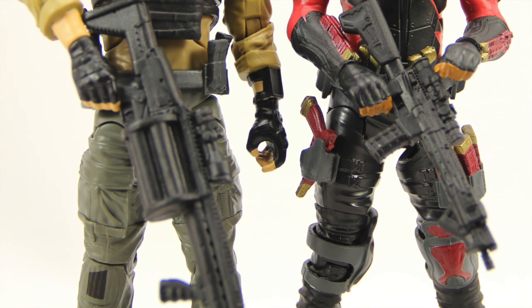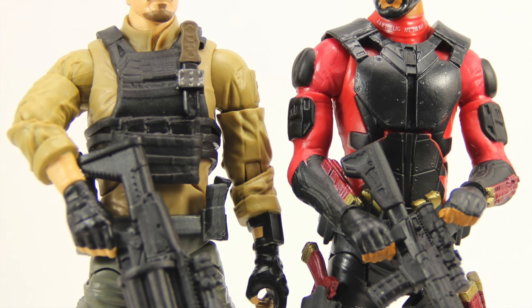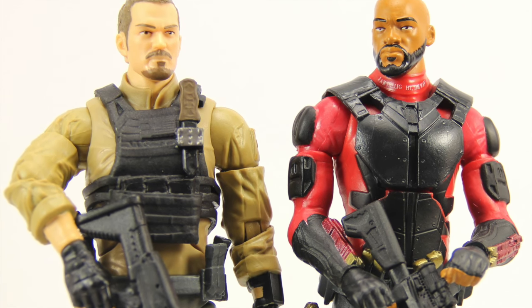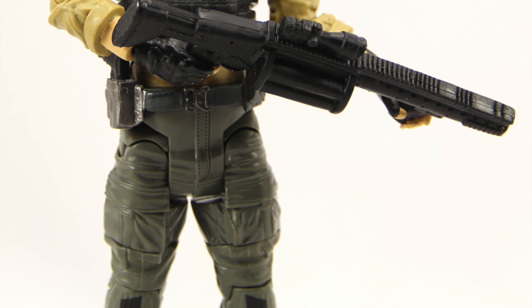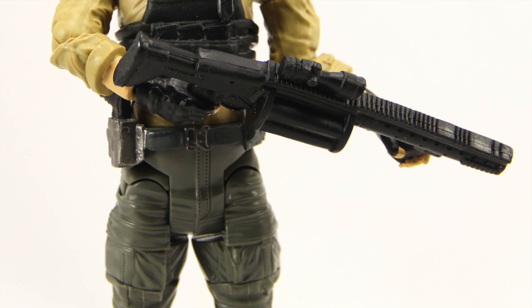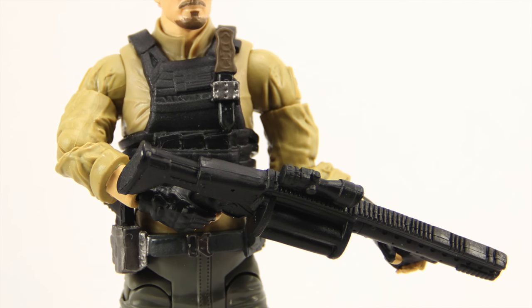Mattel could definitely stand to add more articulation to these figures — things like double hinged elbows, double hinged knees, ankle pivot, and hinges on the hands would be nice. But as it is, if you've been collecting this line and enjoying it, this is one you'll definitely want to add to your collection.